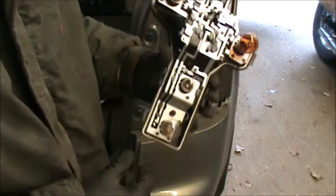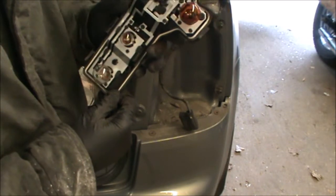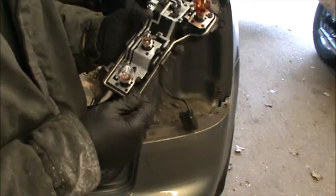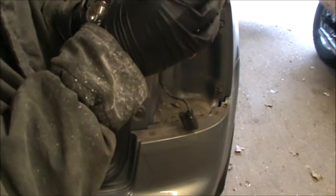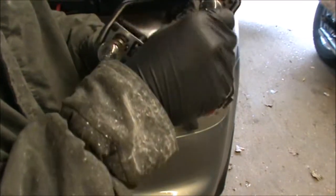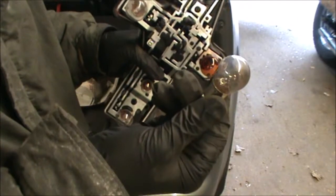And then you have access to the indicators and everything else. I'm going to be changing one of these — although it's still working, it's a bit intermittent — so I'm going to go ahead and change it. It's a side light bulb; it has gone a little bit black. I guess it's been there a long time anyway.